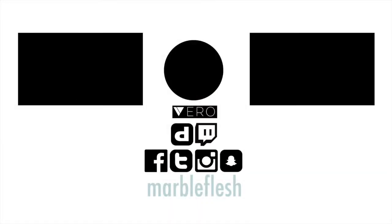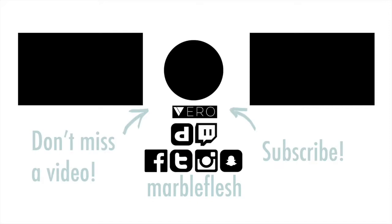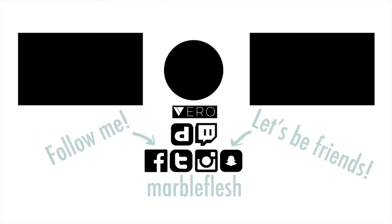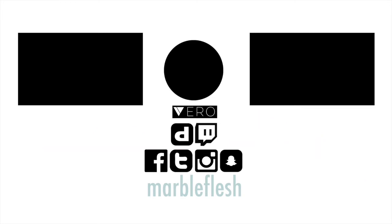In my next video coming up, I'm gonna show you how to do another look based on this. So stay tuned and subscribe to my channel if you haven't already so you can keep up. Or follow me on all my social media — I post there too, mostly on Instagram. Thanks for watching. Bye!